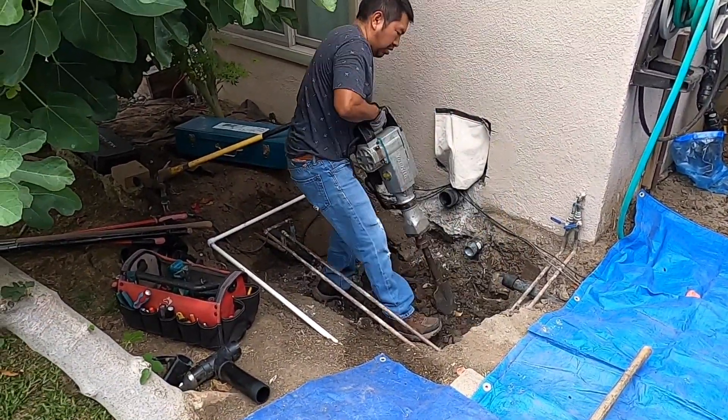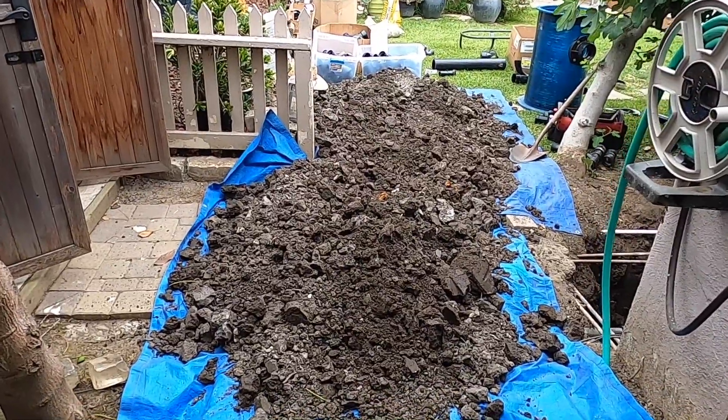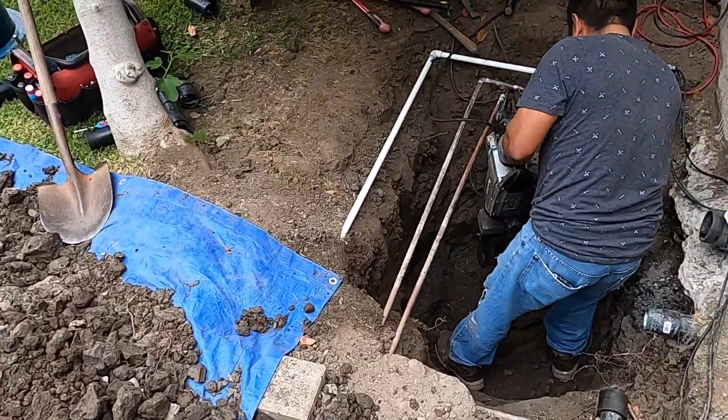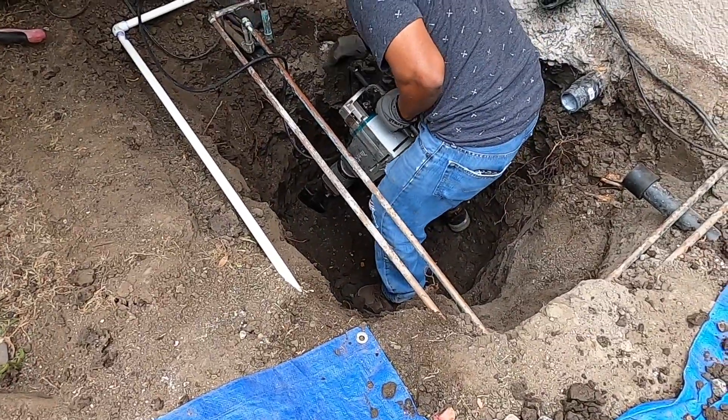We like to use a little chipping hammer with the shovel head on it to loosen this dirt up. It's pretty adobe-like stuff here, and we just start digging it up mainly by hand but using that chipping hammer to loosen it up.